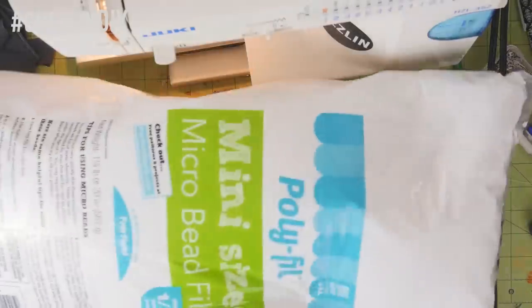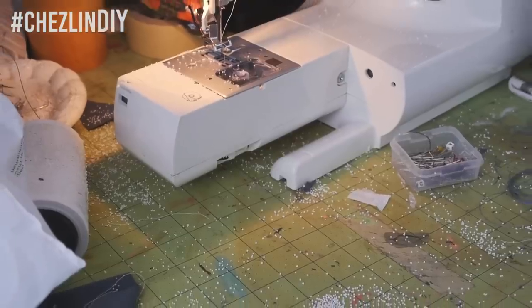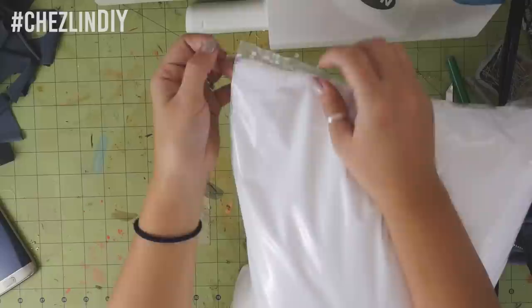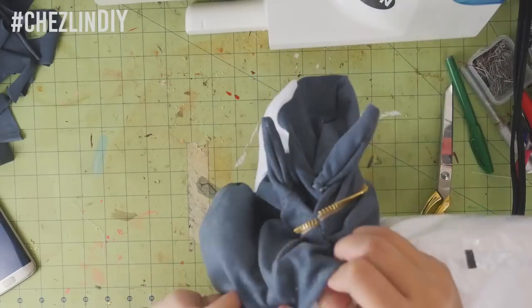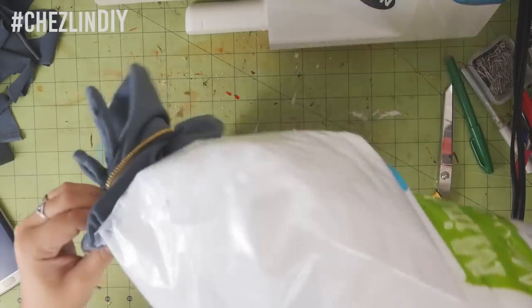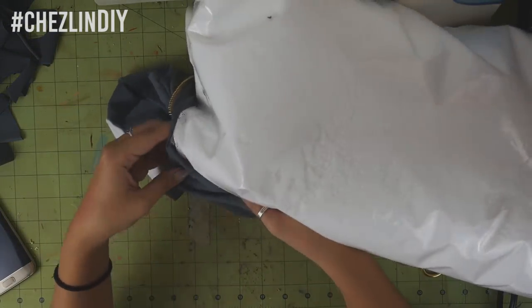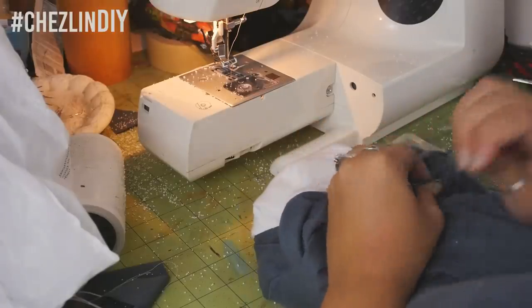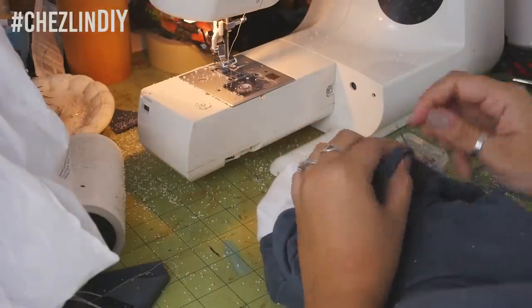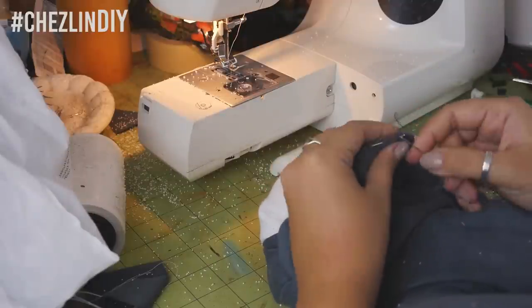And now it's time for stuffing. Just be prepared — this stuff will get everywhere. Have your vacuum ready. The bag says to snip off one end and start pouring from there, so that's what I did. As the beads poured in, I moved the pillow around to make sure they were being distributed nicely. Once your pillow is filled up, pin the hole and then hand sew it closed. I went over this twice to make sure the stitching was tight enough to keep the beads in.